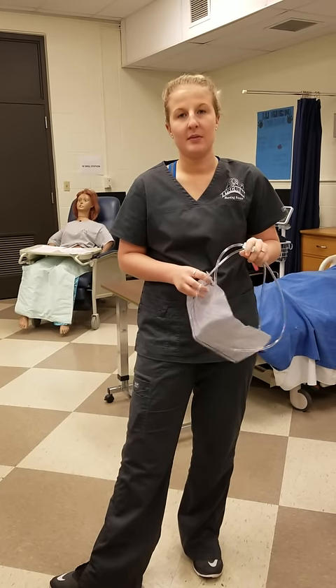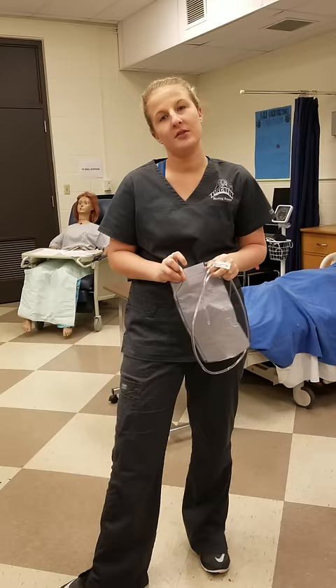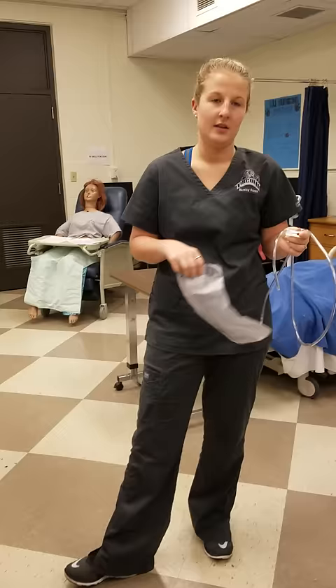Hi, my name is Mackenzie Darius. I'm a first semester nursing student. It is November 3rd, 2016 at 12 o'clock in the afternoon and I'm going to demonstrate how to insert an enema and remove it.